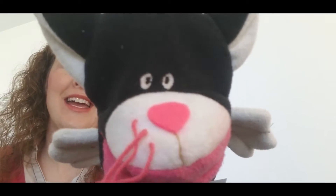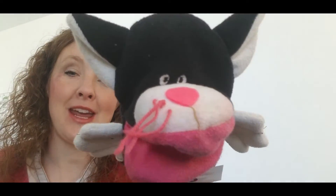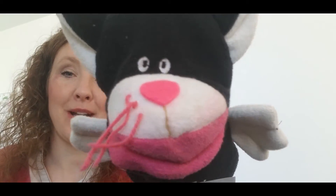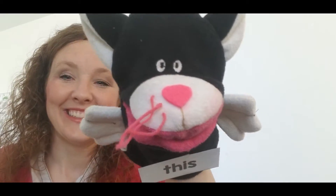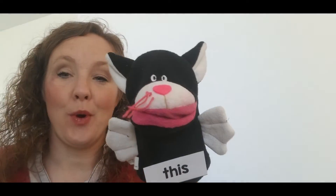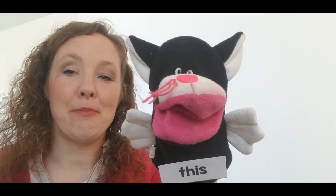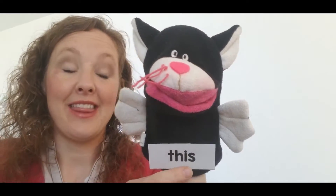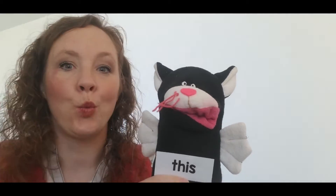Guess what? I have another new name today. It's a good word. You guys ready to hear what it is? I'm ready WordCat. What's your new name? Well, today my new name is this. This. Oh, WordCat, that is a tricky word.